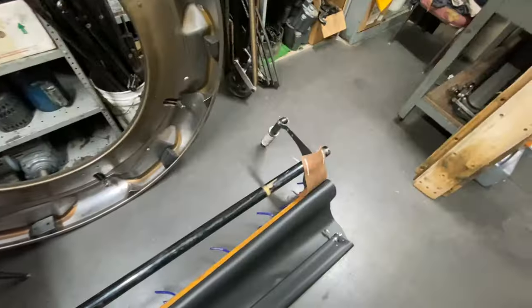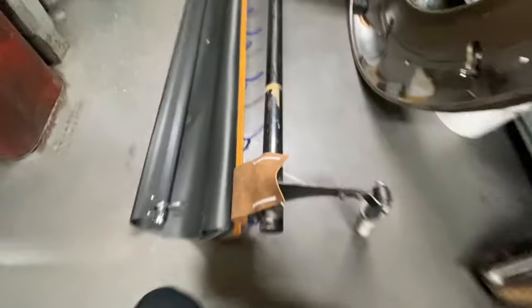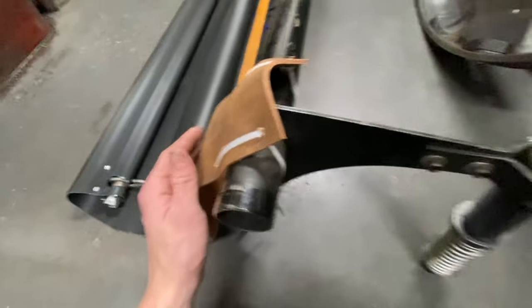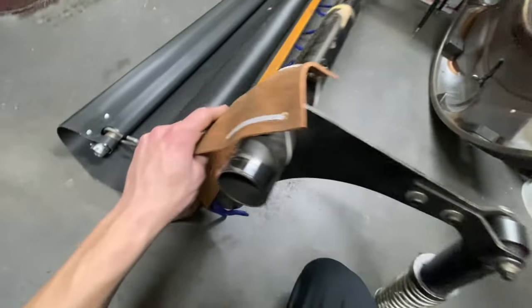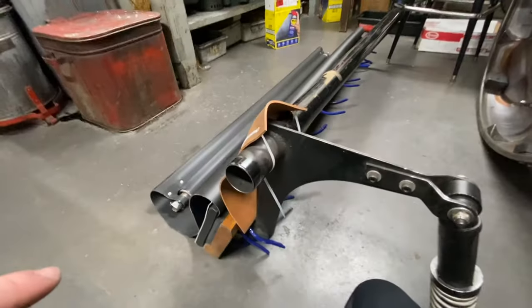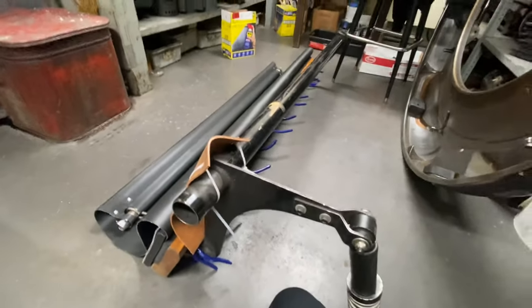I should mention that you're supposed to have a large rubber piece here, but I've made my own temporary version out of an old piece of carpet just to protect it. I drilled four holes in it and ran a zip tie through — it does the same job and protects it. Now that you've finished assembling your new curtain, you're all set to go.